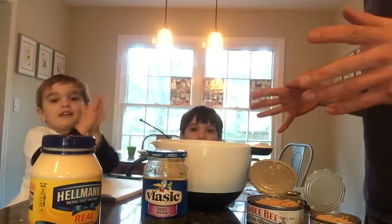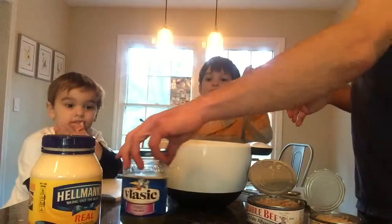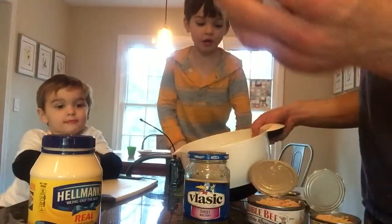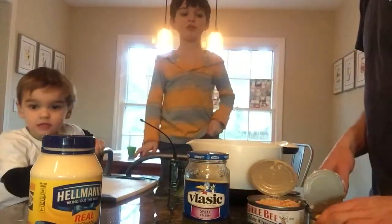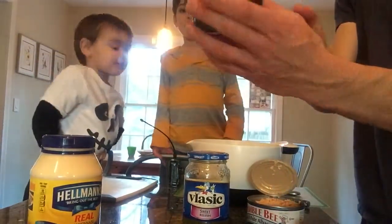So we got some ingredients here. Sam and Charlie are going to tell us what the ingredients are. We have celery, tuna. We bought Bumblebee but you can buy any kind you want. We prefer it in water.